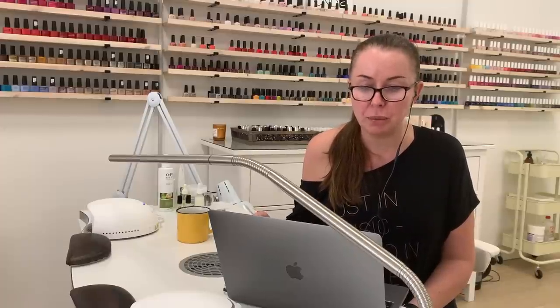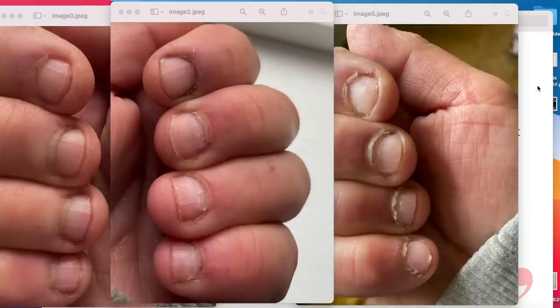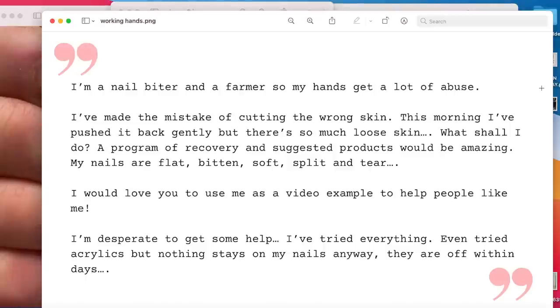So one of our viewers from the UK sent me these pictures and here they are. Let's see what she is saying. She writes: I'm a nail biter and a farmer so my hands get a lot of abuse. I've made the mistake of cutting the wrong skin. This morning I've pushed it back gently but there is so much loose skin. What shall I do? A program of recovery and suggested products would be amazing.